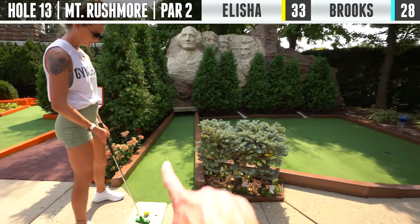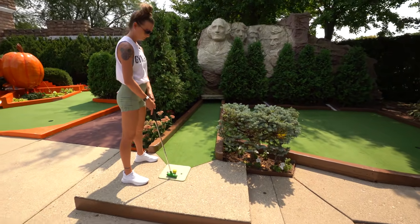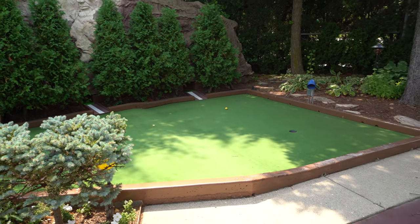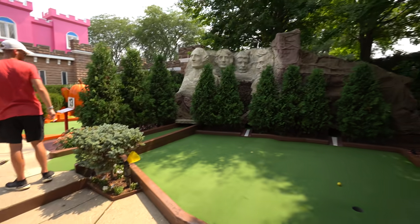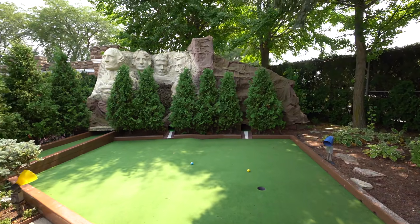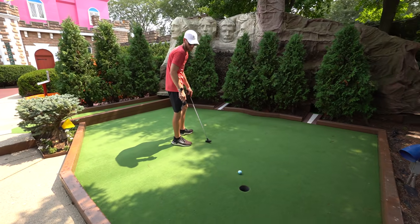All right, next up we've got Mount Rushmore. You want it to go all the way to the bottom and come out. I don't know if you just have to hit it hard or if it splits up in there. Probably didn't hit that hard enough. Well, that's 13 coming through. I was trying to give it more speed to hopefully make it farther, but I didn't consider that it would bounce around in there.